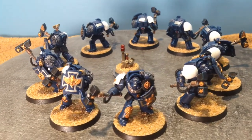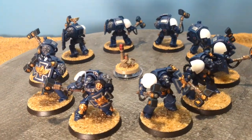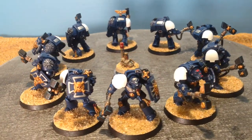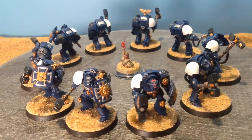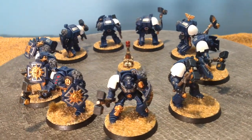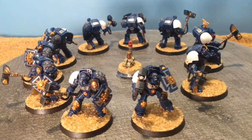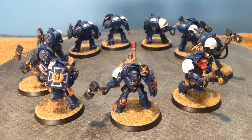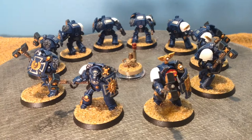My chapter primary color is Cantor Blue. I did edge highlighting on these models with Lothrun Blue. I did the joints in the armor tubing, the hammerheads, some of the armor pieces, kneecaps, and those kinds of things in black. The base ring is also black because my 8th squad color is black.